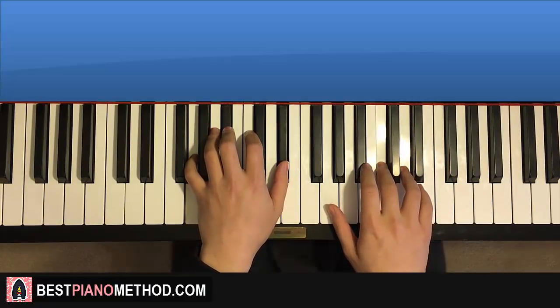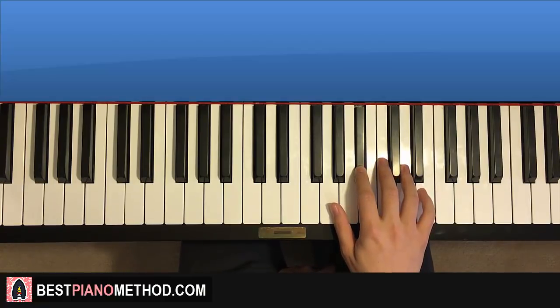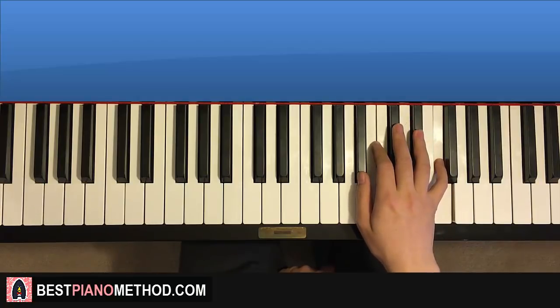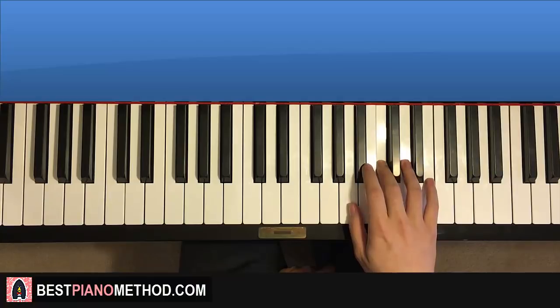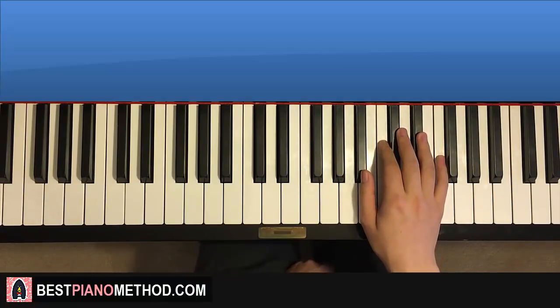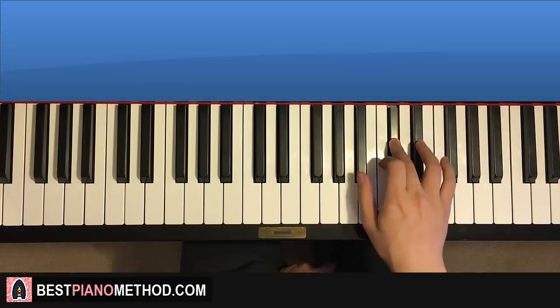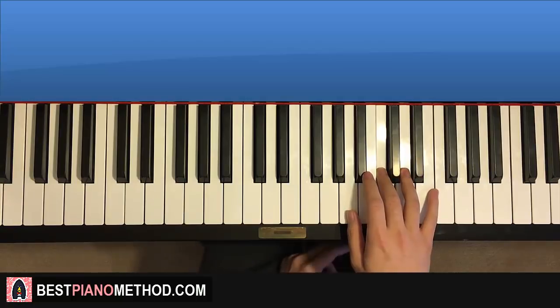Sounds awesome already. Let's move on to the third part now. Third part right hand continues: B-flat, then B-flat, C, D-flat, E-flat, F, and then down to A, B-flat, C. And that is the third part. So it goes B-flat, B-flat, C, D-flat, E-flat, F, down to A, B-flat, C, and that's it for the right hand.